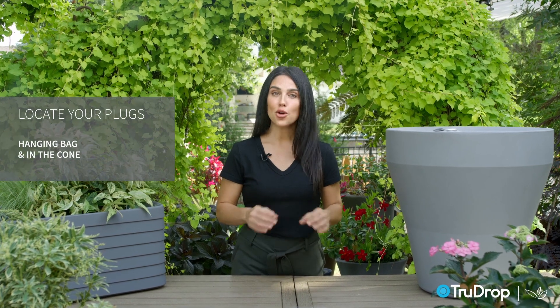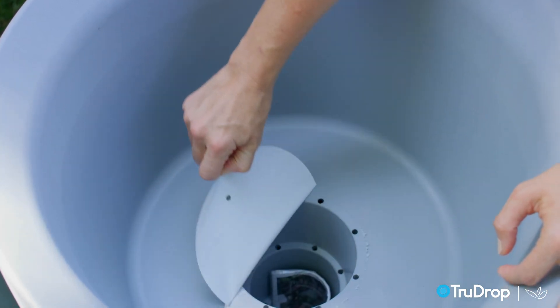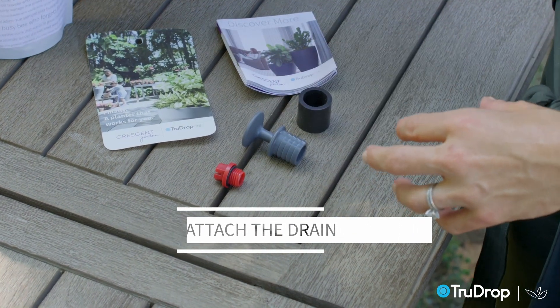To get started, locate your plugs. Depending on the planter, you might find them in a bag hanging from the hang tag or inside the cone of the planter. Now we can attach the drain plug by first inserting